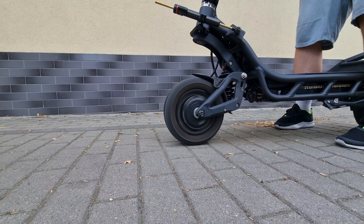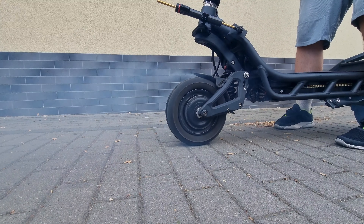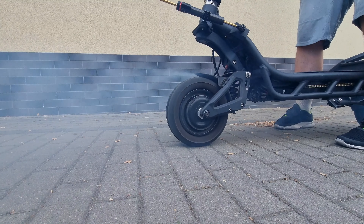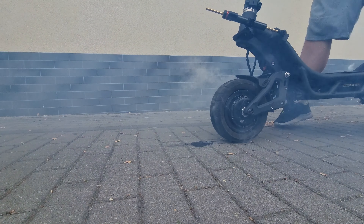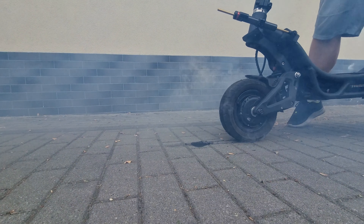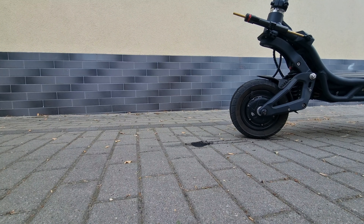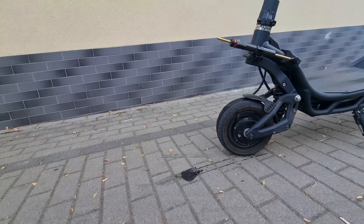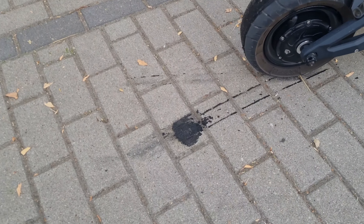Now just hold the NAMI with your legs. FIRE! Now that's how to destroy the empty tire! Ha ha!